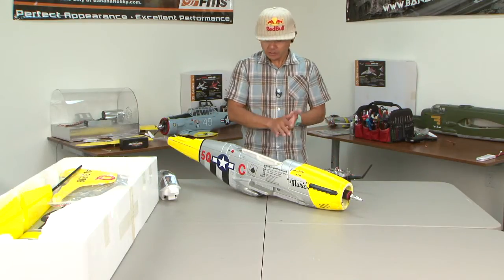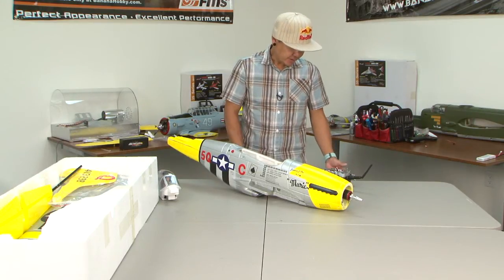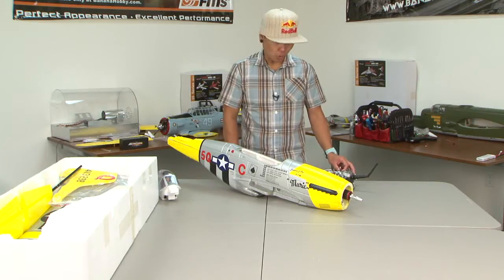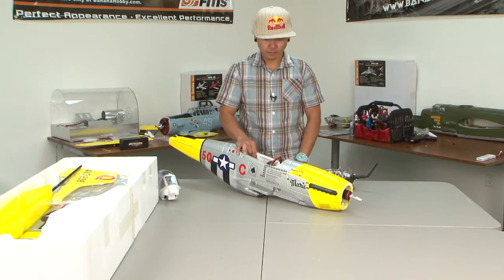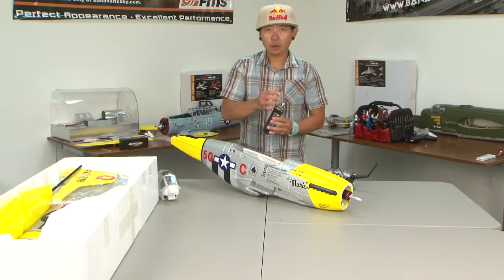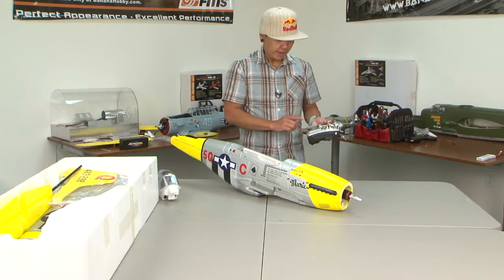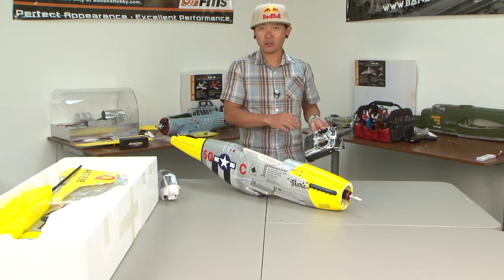I want to add another segment that will cover most of the bases regarding your ESC making different beeping sounds. This next one is very common: if you turn on your radio and your throttle stick is a little bit farther up, in the middle, or not at the lowest position when you plug in, you will hear a really rapid tone. This tells you the throttle stick is in the wrong position. Go ahead and lower your throttle stick all the way down and that tone will go away.